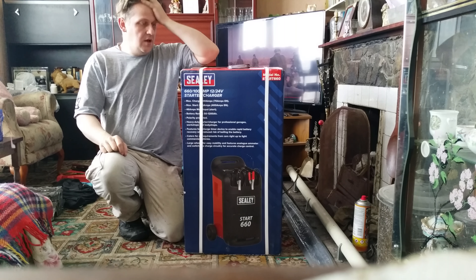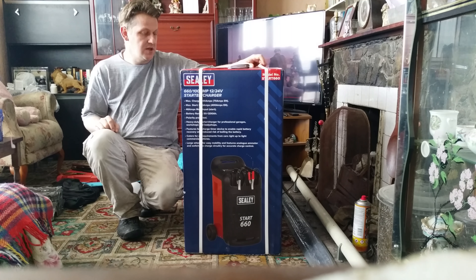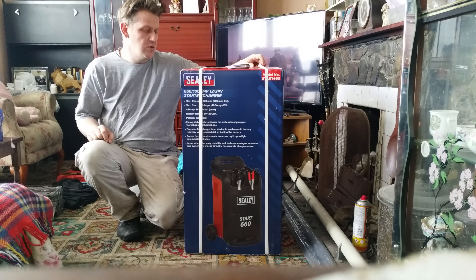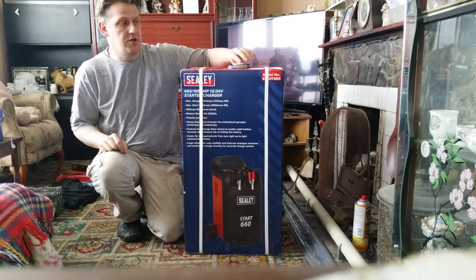Hi, I'm Garth and today I'm unboxing my Sealy 660 100 AM 12 or 24 volt starter charger.